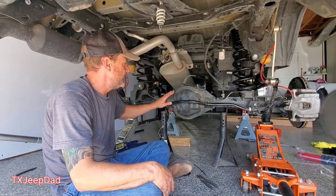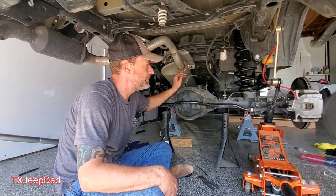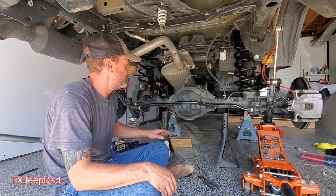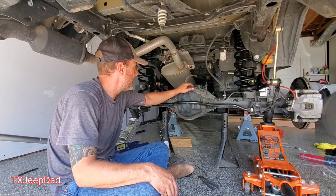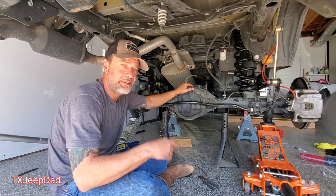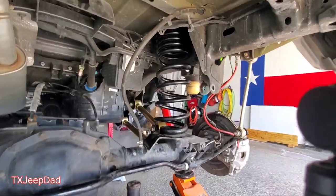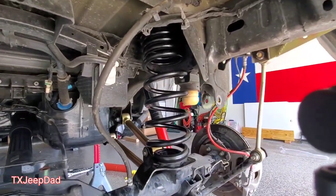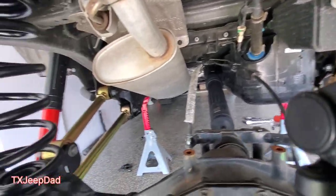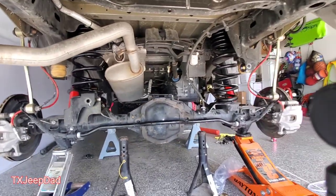To droop the axle down enough to get the springs in, I did have to loosen some things up. As it goes down, you find out you really can't get the full droop without taking the track bar off. Next will be shocks, track bar, and then the back will be done. Wish me luck — bam! Springs are in, control arms are in, shocks are in. Next: track bar.